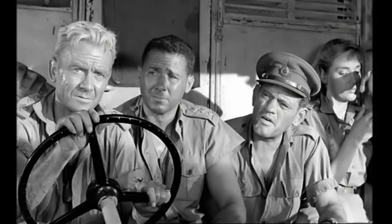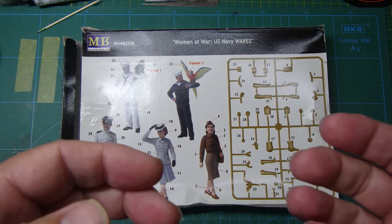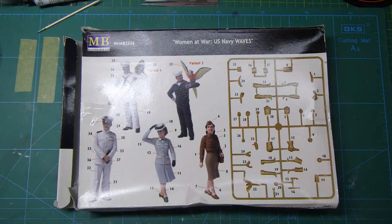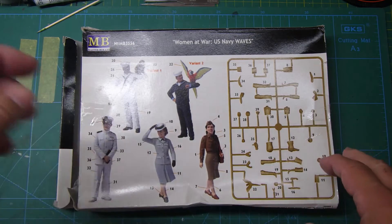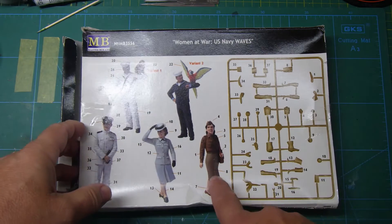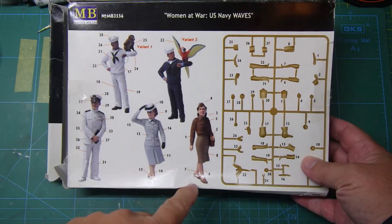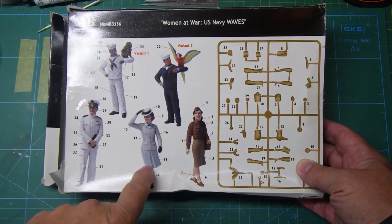Let's get over to the bench and have a look at the figures. The first figure we're going to concentrate on is Sister Diana Murdoch, played by Sylvia Sims in the film. The hard part is finding a female figure in uniform that's appropriate. I've looked at all sorts of figures - Master Box do a whole range of women at war but they all seem to be based around civilian women, not military women. This is the only figure that actually is a military style figure.